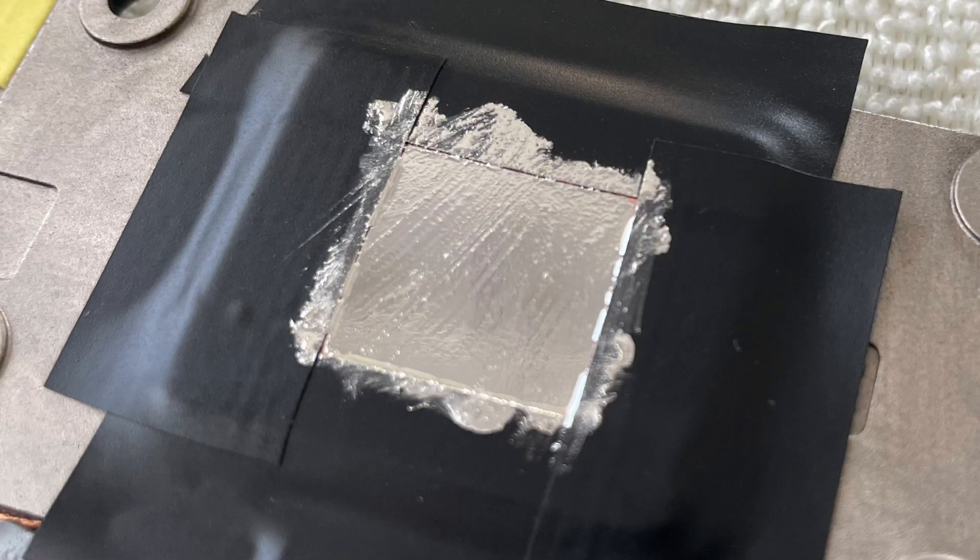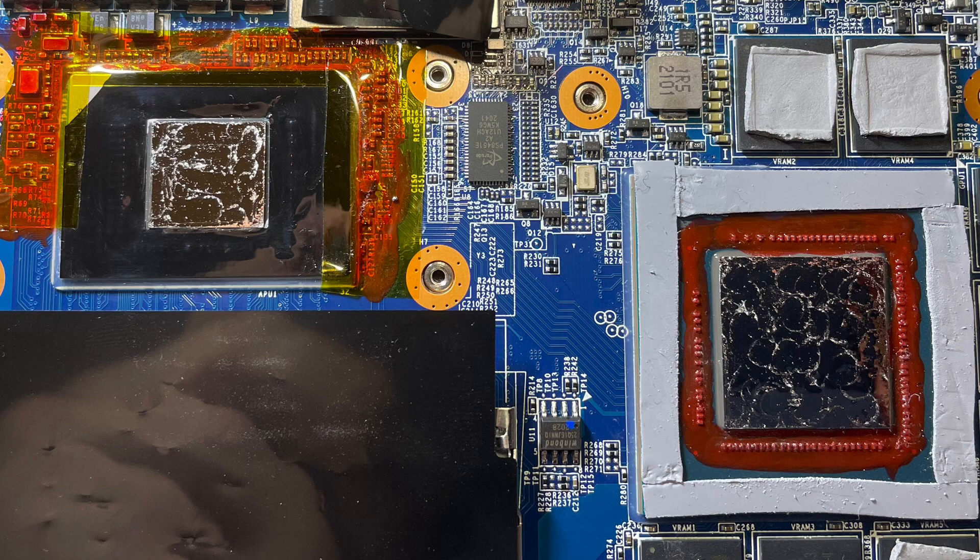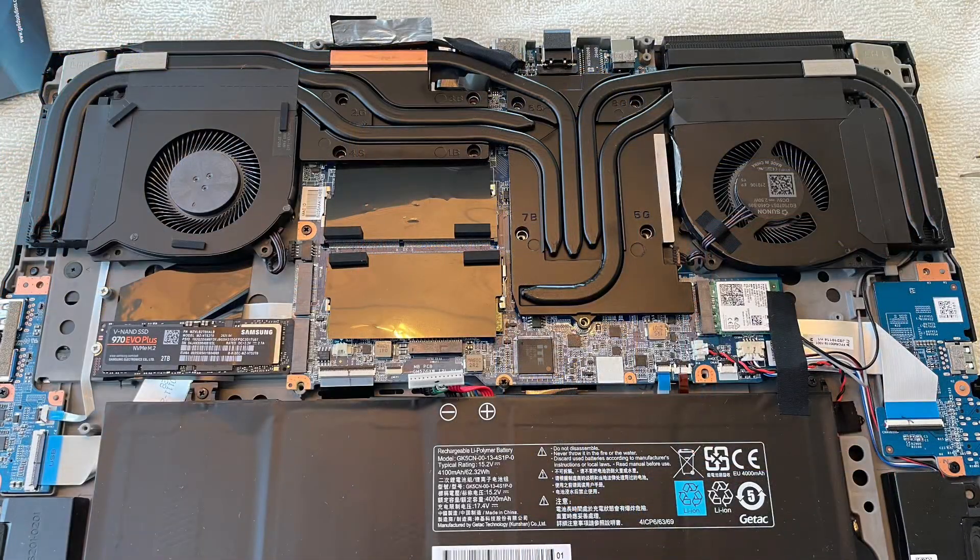I applied two layers of liquid metal on the heatsink. The first layer was very thin and I let it dry for approximately 45 minutes until the surface became a bit dull and the liquid metal started to dry out. I had seen this as a professional tip on YouTube as well — this gives the copper a bit more liquid metal to soak in before you reassemble the machine. Then I applied the second layer of liquid metal to the heatsink. Directly afterwards I also applied liquid metal on the CPU and GPU dies. You have to rub a bit before the surface structure breaks and you get an even surface — this takes a while.